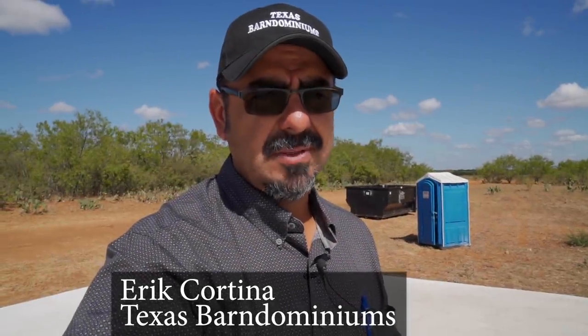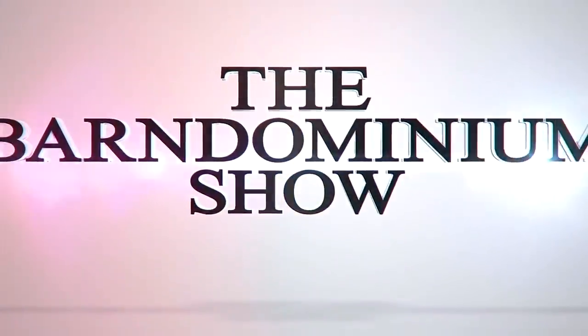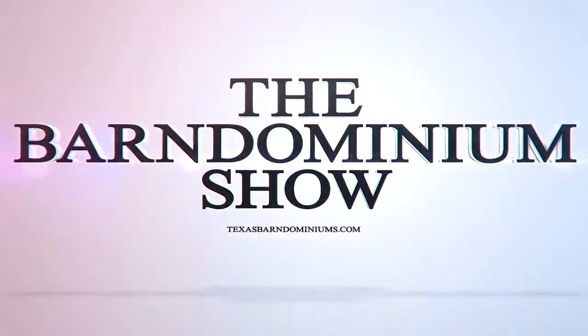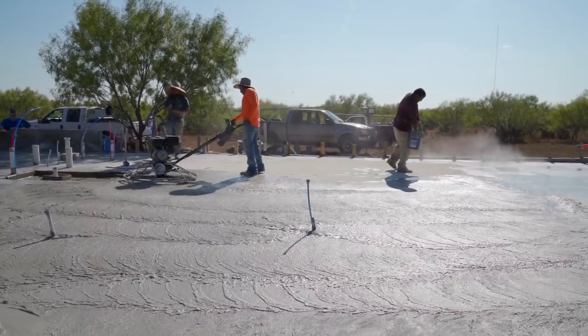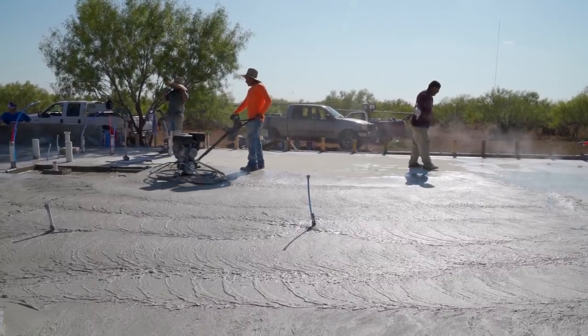My name is Eric Cortina and Barno Minimums are my business. Today we're talking about post tension. I'm back at Barno 242. As you guys know, we poured the foundation. This is the one that we used the color hardener on. We do not plant stain the concrete on this one — we added color during the pour.